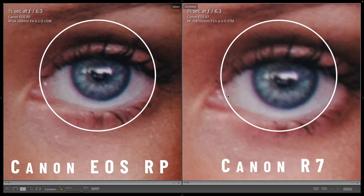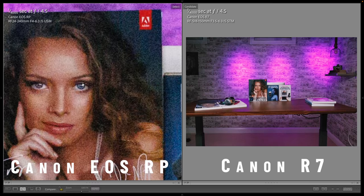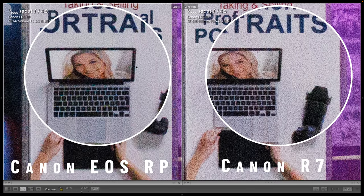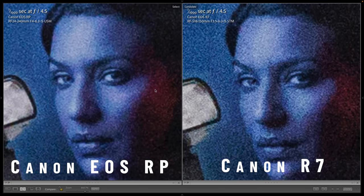The Canon RP's more expensive lens and full-frame sensor produced more detailed results despite the lower megapixel sensor. But what about low-light performance? These photos were taken at ISO 25600. They're both really noisy, but the RP is significantly cleaner, as you'd expect from a full-frame sensor. Here are the results at ISO 6400. If you want low-light, you should get the Canon RP.